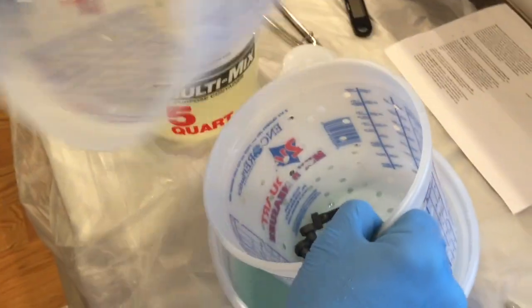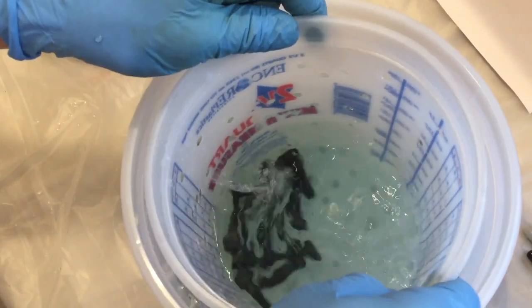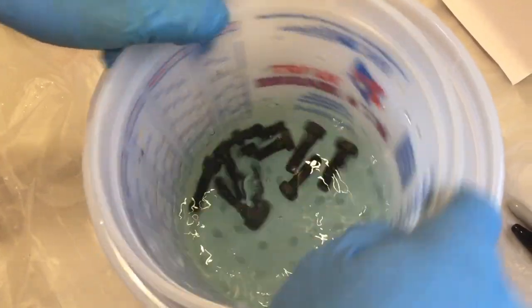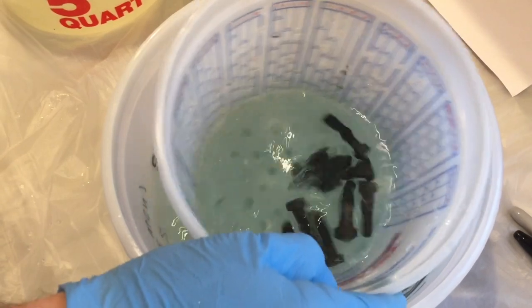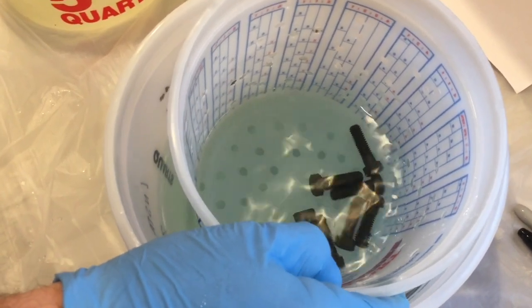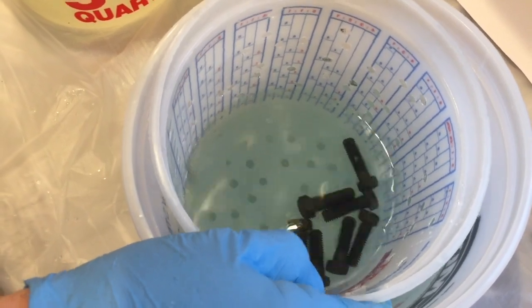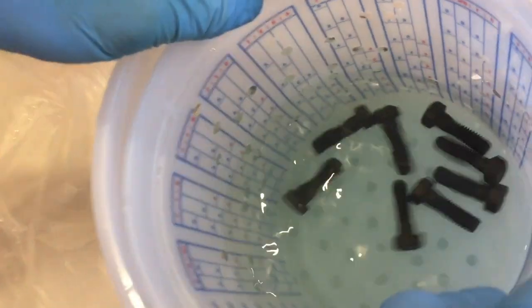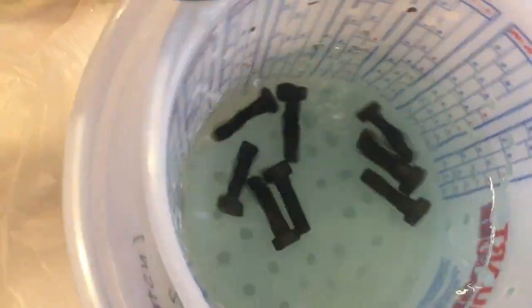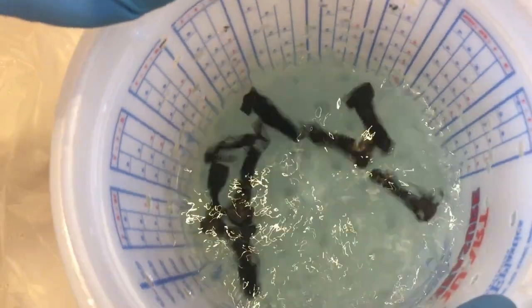I'm doing this in a bucket because I don't really want that acid to go anywhere else. I'm switching buckets because I don't want to be taking my strainers from one solution to the other. This is the blackening solution and it only has to work two to five minutes. I've been doing it for about two and a half minutes, giving it a slight agitation so I can get the other side of the parts.